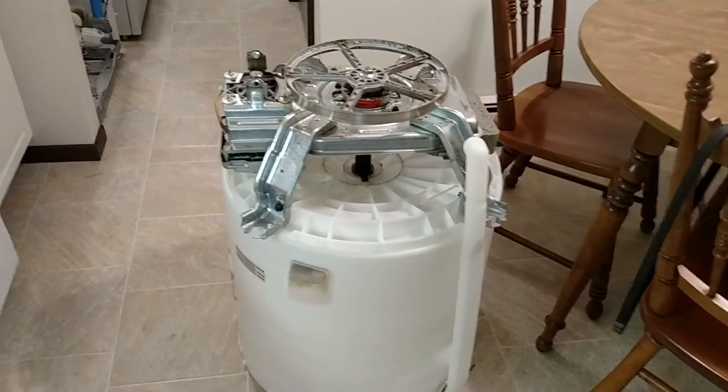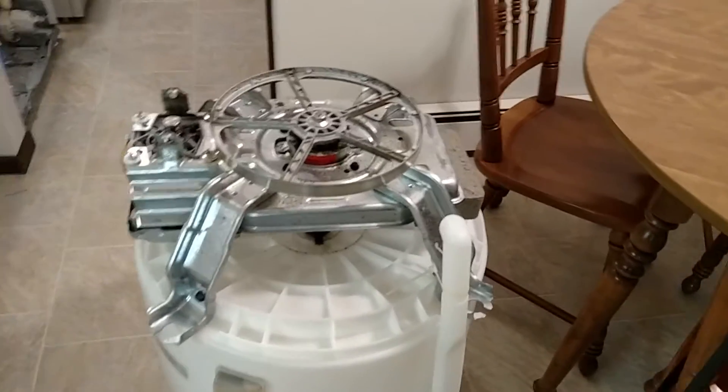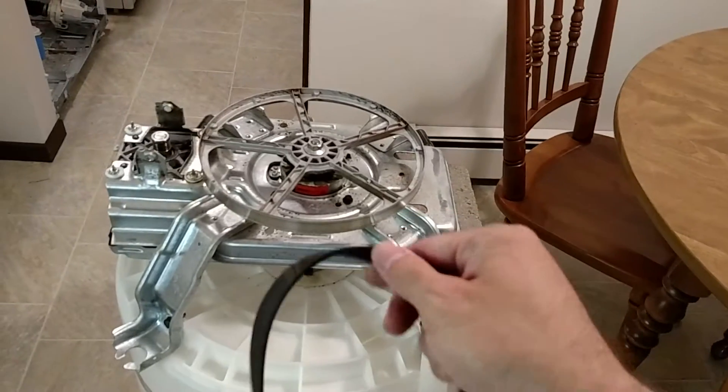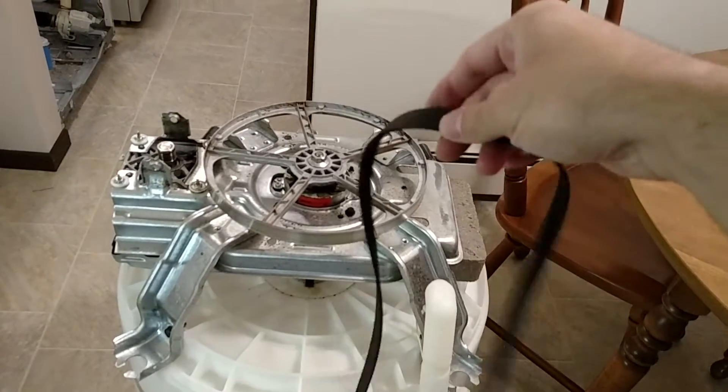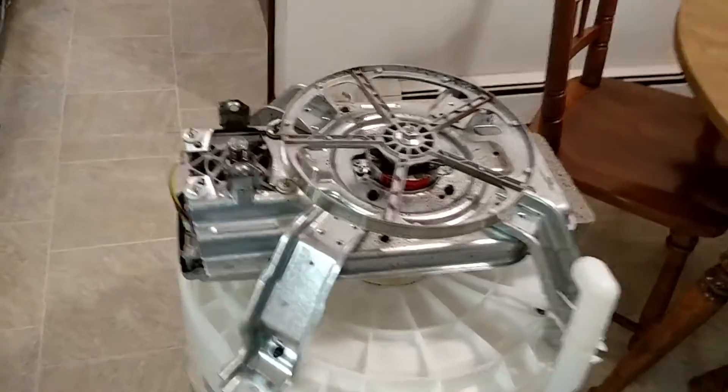Hello and welcome back. I've got the entire water tub and drivetrain assembly out and I took the belt off. It actually looks like it's in pretty good condition, but I'll probably replace it because I don't want to take the whole thing apart again to change the belt.